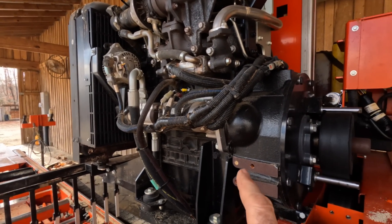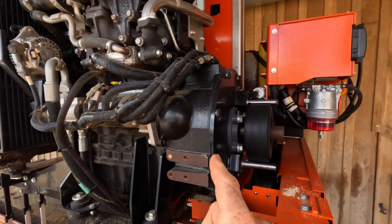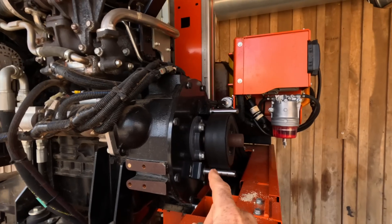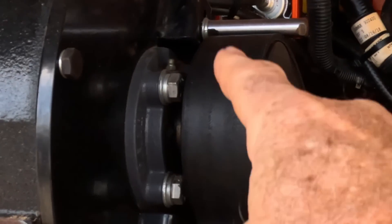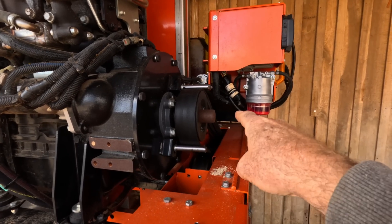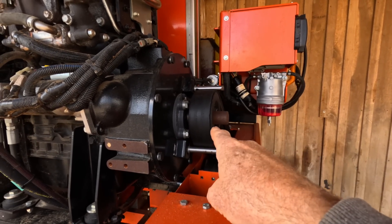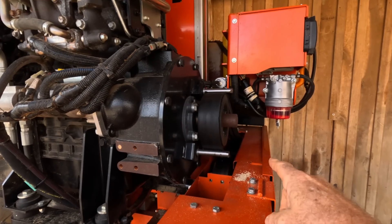That has led to more than one broken drive shaft. Some mills, like this particular Wood Mizer, actually have a bearing support installed on it — that little guy right there. And that helps take the load off from the drive belt to the shaft. But you still don't want to tighten it down too much. There are a bunch of reasons for that.